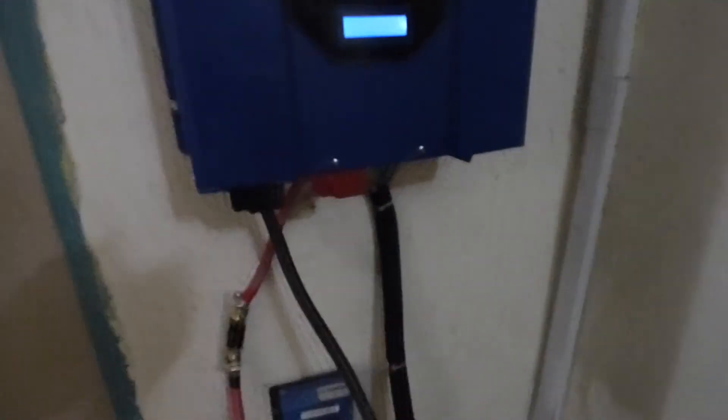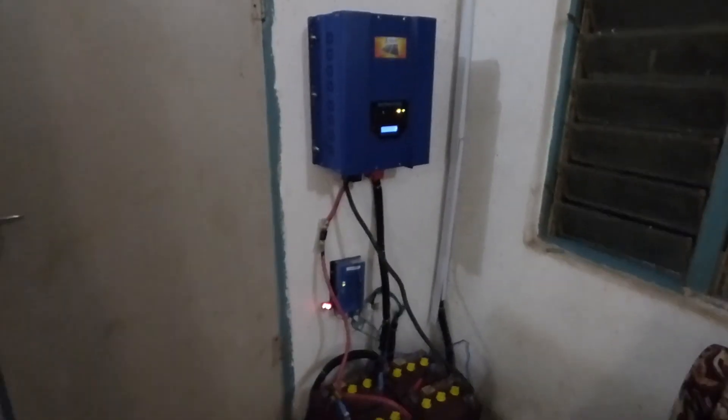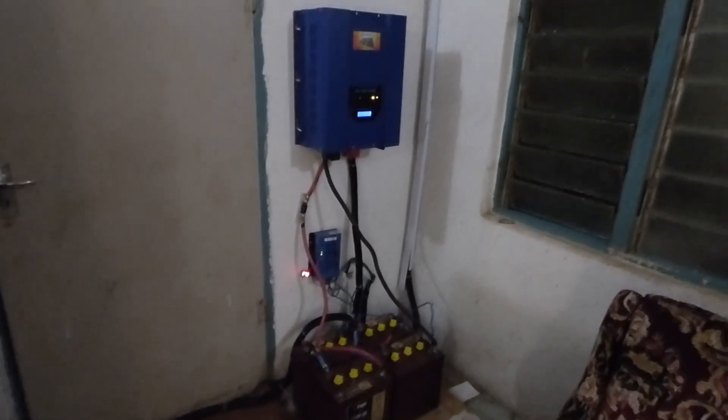That's the system in a nutshell. We've cleaned this up a lot — it was actually really ugly looking and now we've substantially improved how it looks. Thanks for watching.